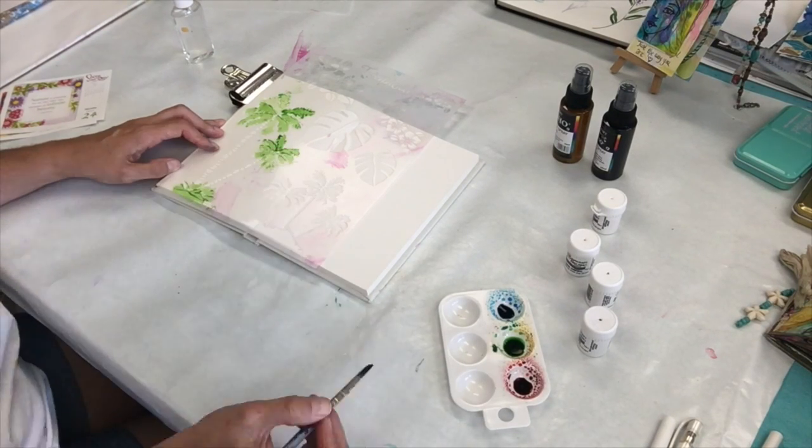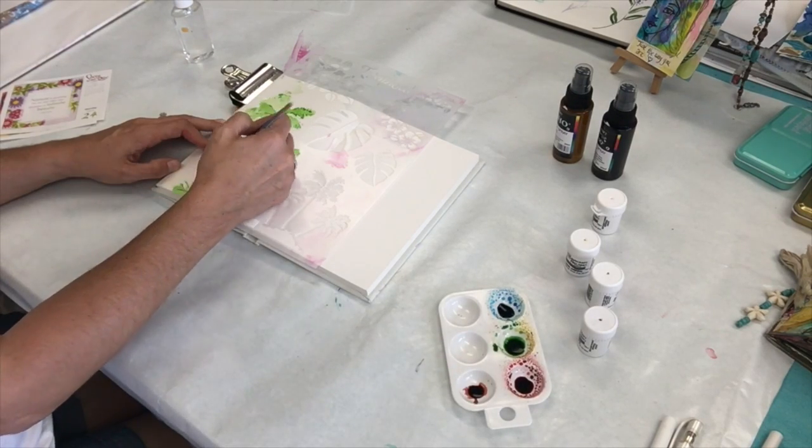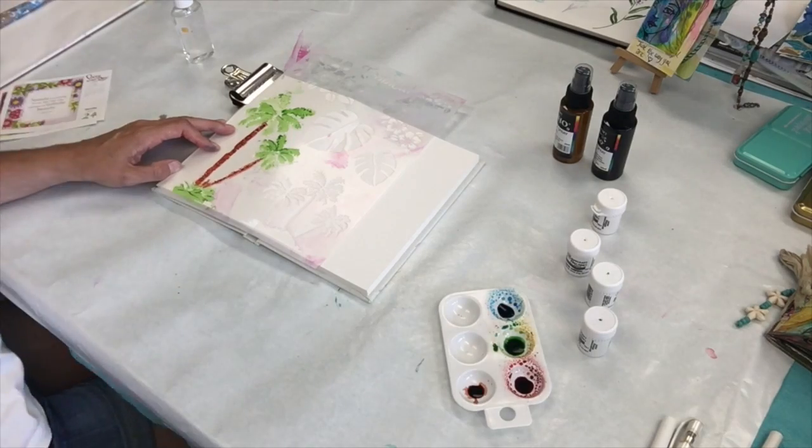For the trunk of the palm tree, I use the lime green and the rose red mixed together to make a nice brown.